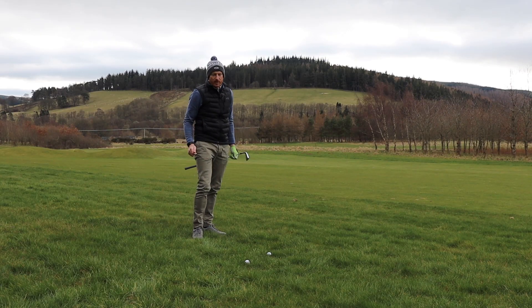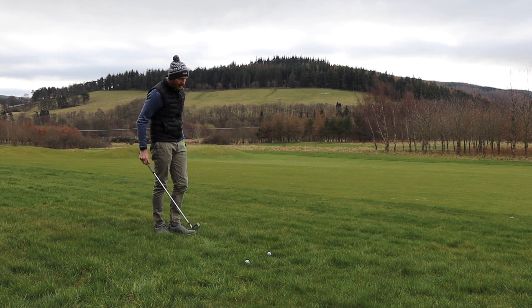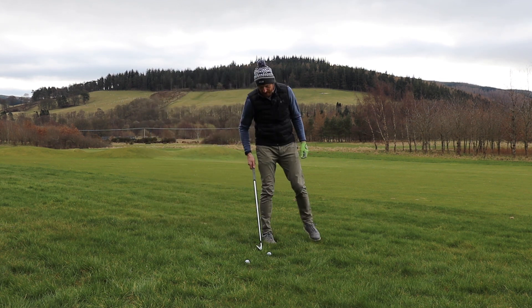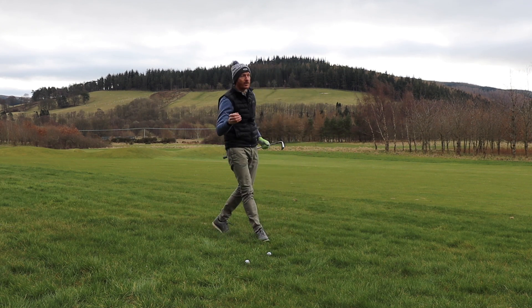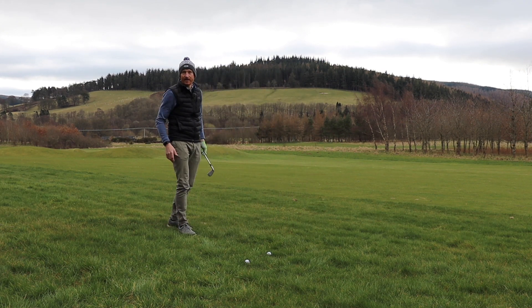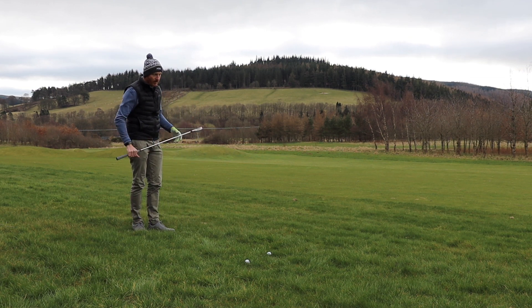I've placed a couple of balls here in the semi-rough. This is quite thick stuff, actually — this will be your second cut on your normal course. Winter conditions in Scotland just now, the grass has not been looked after as it could have been. Balls in the semi-rough, I've missed the fairway.